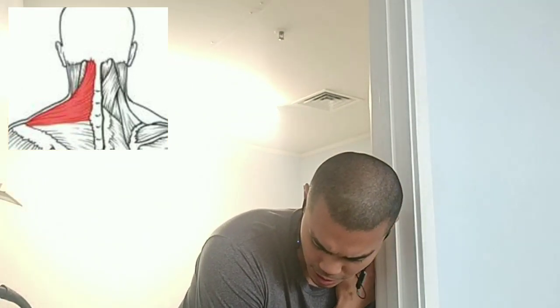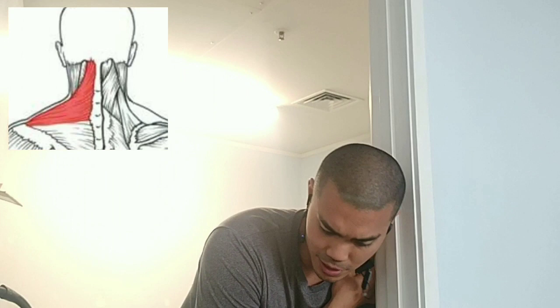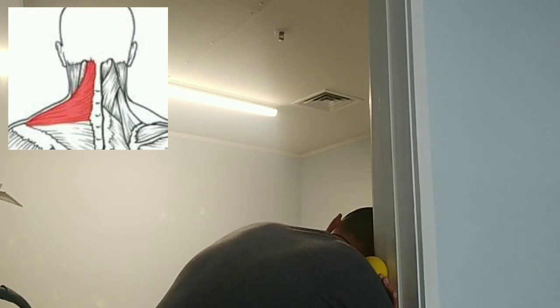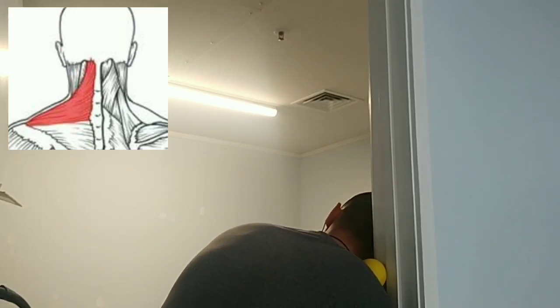Push the upper trap against the ball against the wall, allowing that side to relax, and find those pressure points. So digging the upper traps into the wall and letting those pressure points handle that sort of pressure — keeping the other arm as relaxed as you can.